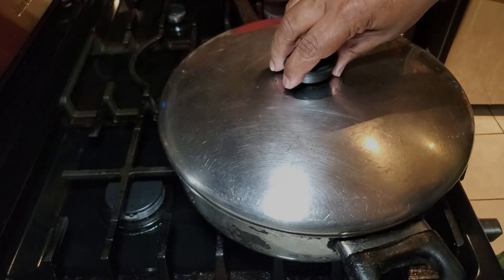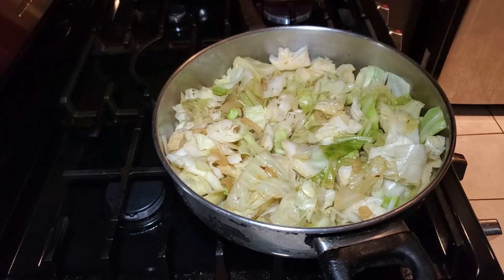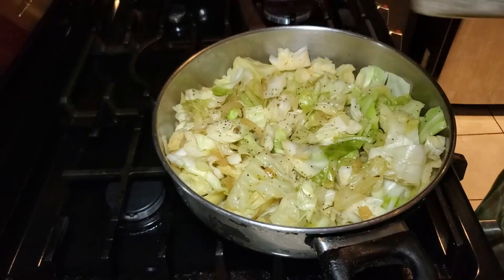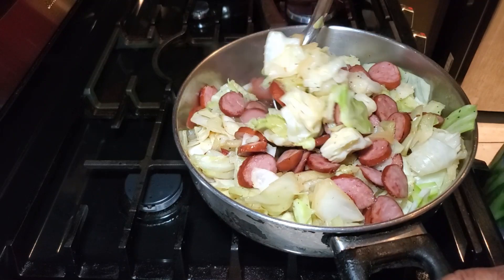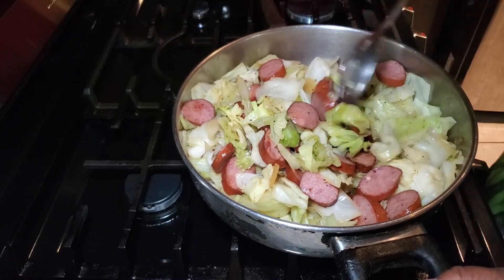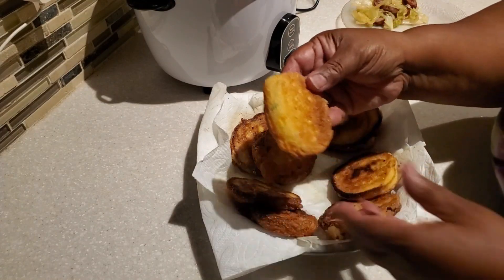The cabbage has reduced down and is looking really good — the juices and onions in there just look so full of flavor. I'm going to taste it for tenderness; how much texture you want in your cabbage is up to you — I like mine with a little bit of bite still. I'm adding a little regular coarse black pepper, and you can add a little salt but not too much because the sausage and the chicken stock already have a good amount of seasoning. I go ahead and mix in our sausage with the cabbage. If you like bell pepper, green bell pepper also works well — add it in with the onion when you're sautéing.